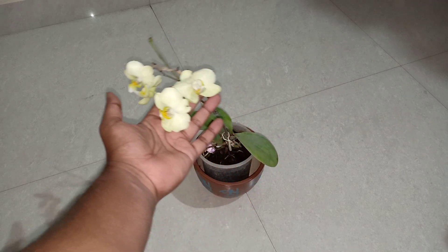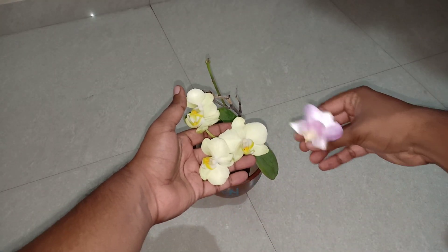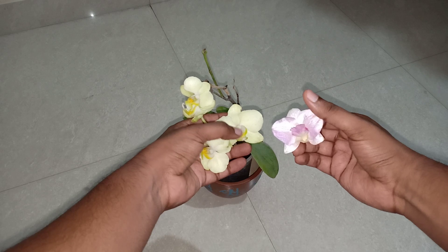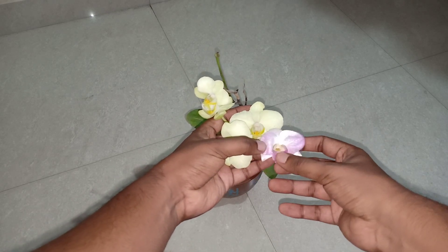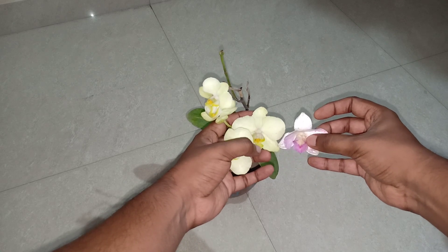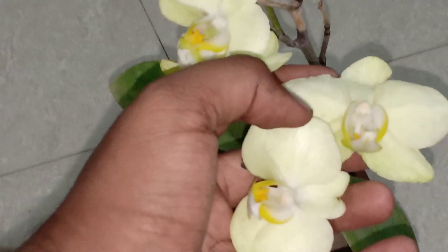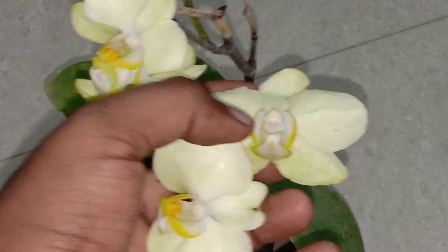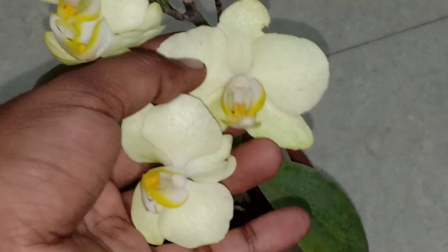The Phalaenopsis orchid is also an epiphytic orchid like the Dendrobium. I just wanted to show you a difference between the two. The flowers look almost similar, but the Phalaenopsis has two fang-like things which the Dendrobium does not have. That is how you can differentiate between a Dendrobium and a Phalaenopsis orchid.